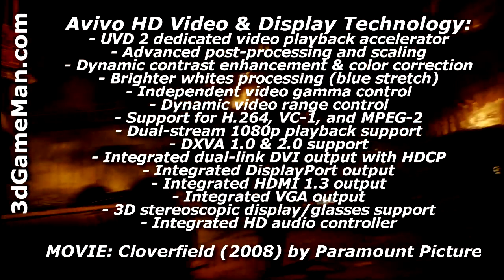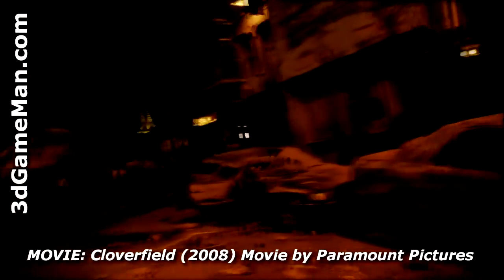Additionally, Avivo HD video and display technology enables superior quality and a high-definition visual experience.